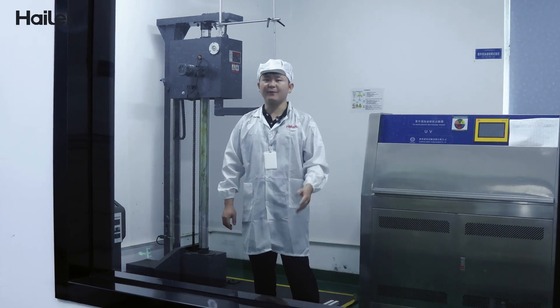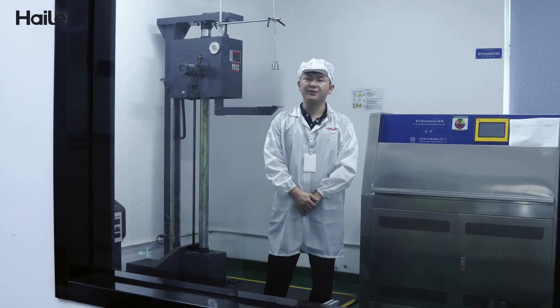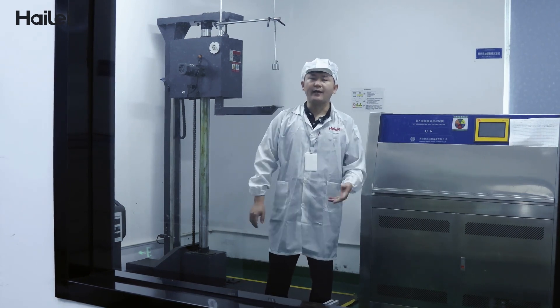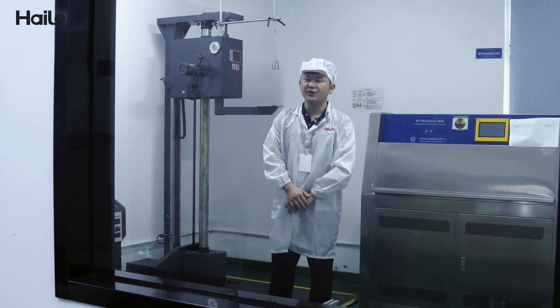In this room, we mainly do the vibration test and the dropping test to check if the battery structure will be reliable during air shipment, sea shipment, or truck shipment.